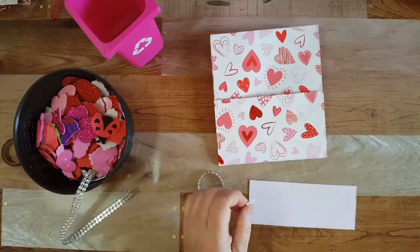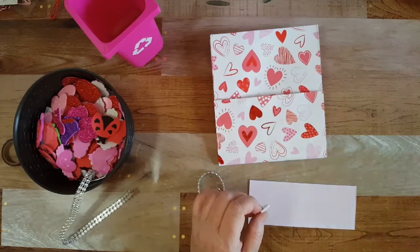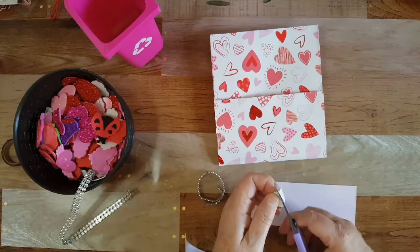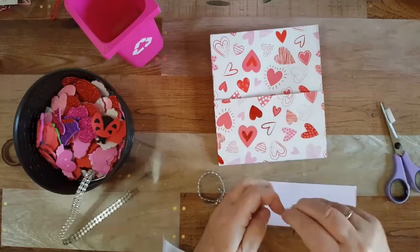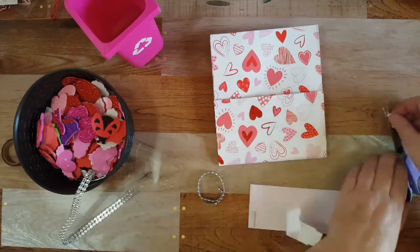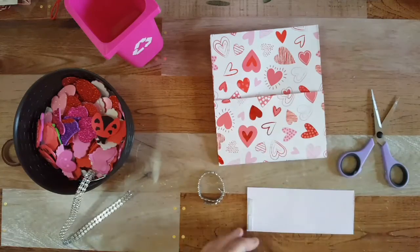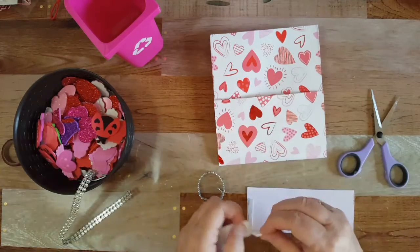I'm gonna cut these into little pieces — that way it has more room and I'm not taking up too much space. They kept sticking to my arm!